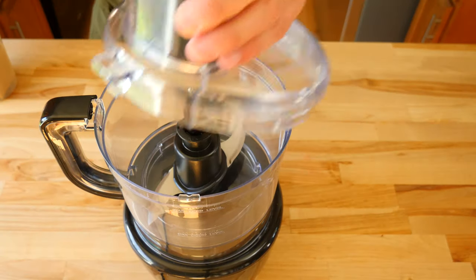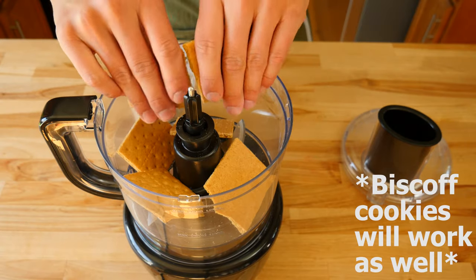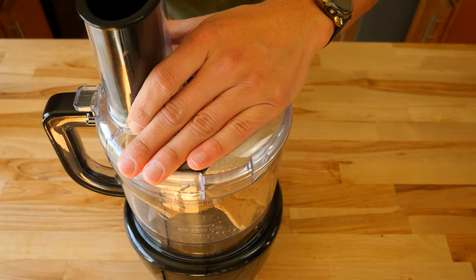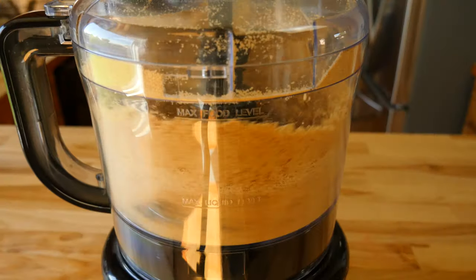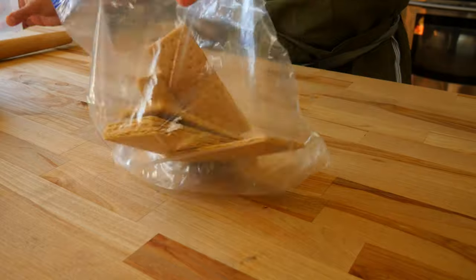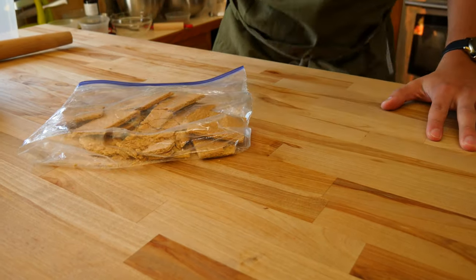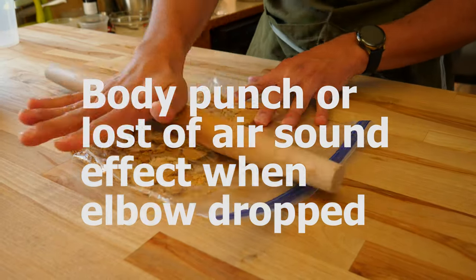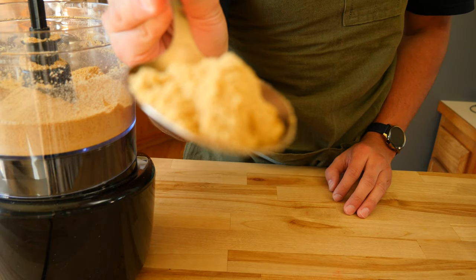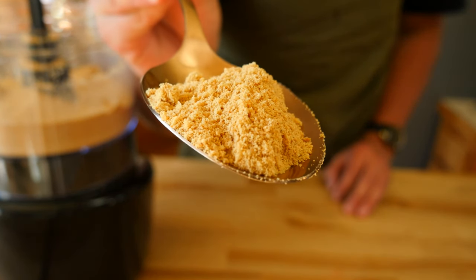The first thing we need to do is make a homemade graham cracker crust. To do so we need one and a half cups, or 185 grams, of graham cracker dust — that's 12 standard-sized sheets of crackers. There are two ways to make this: the best way is throwing everything into a food processor and blitzing it until it becomes a fine powder. The other way is to put the crackers in a large zip-top bag and smash them with a rolling pin. In the end, the dust should be super fine in texture and look like sawdust.